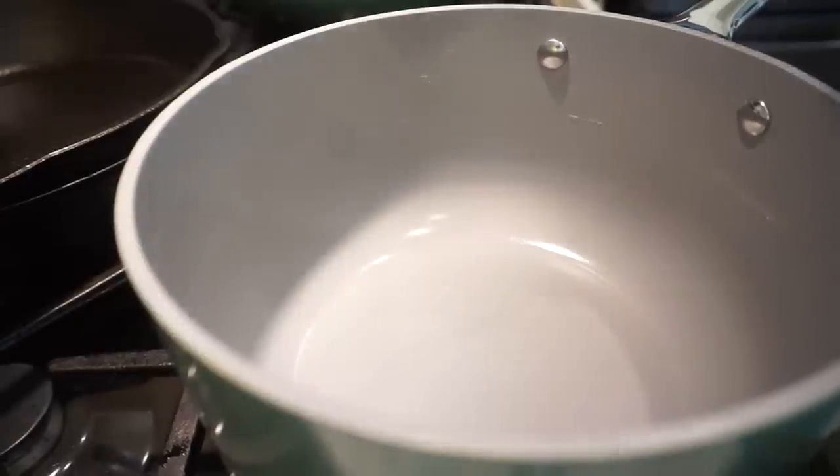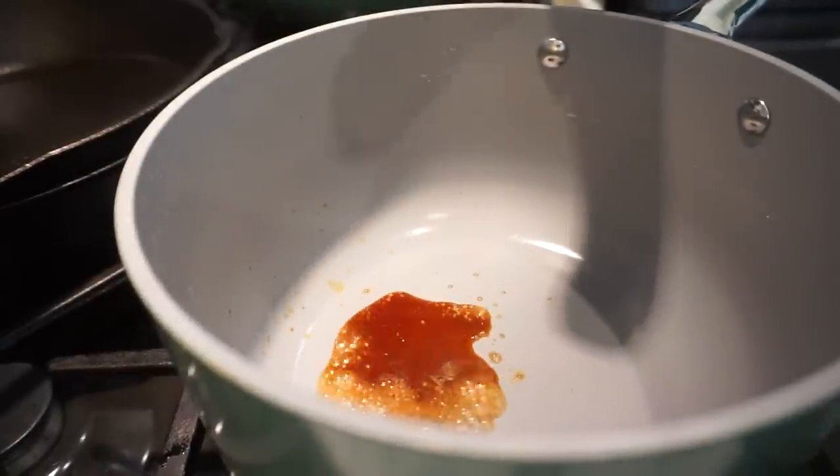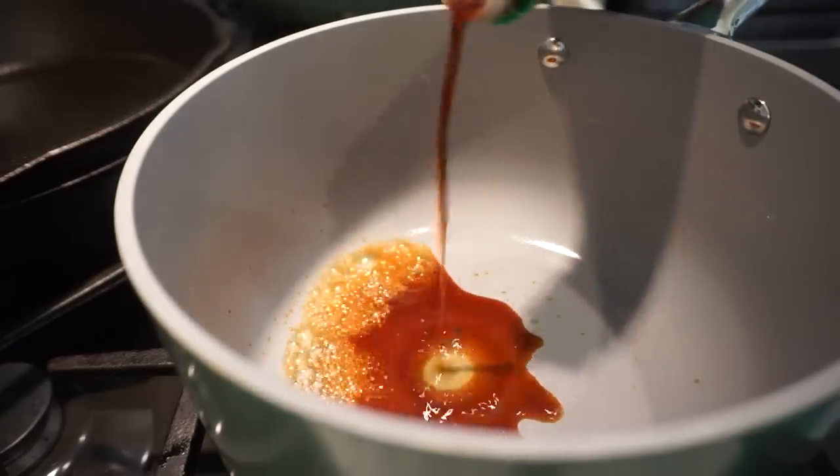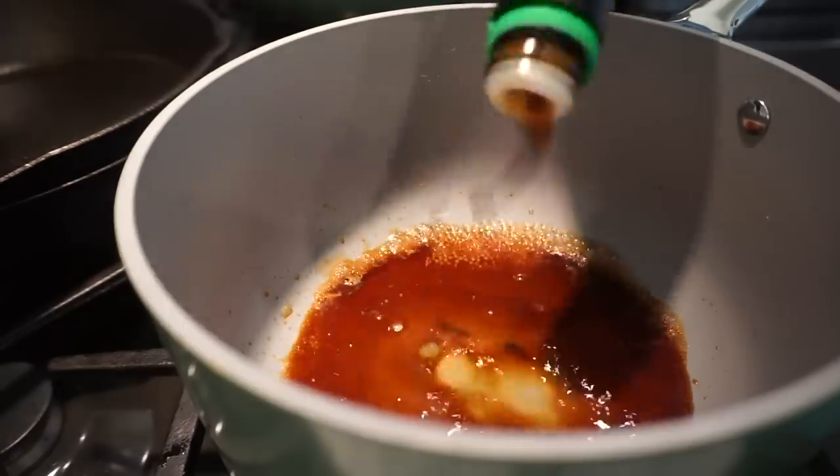Now that everything is in the baking dish, we're going to make the sauce to drizzle over it — this is where all the flavor comes from. It's soy sauce, ginger, garlic, brown sugar, and all the best things together. I'm going to eyeball it. I'm adding low-sodium soy sauce to my saucepan — you could also do amino acids if you prefer.